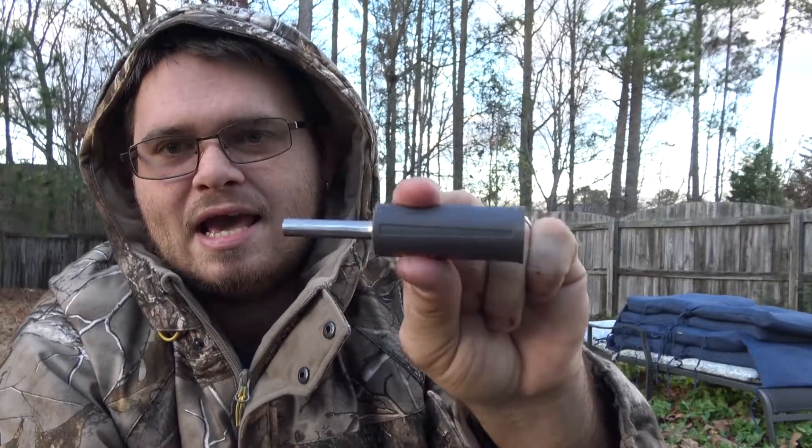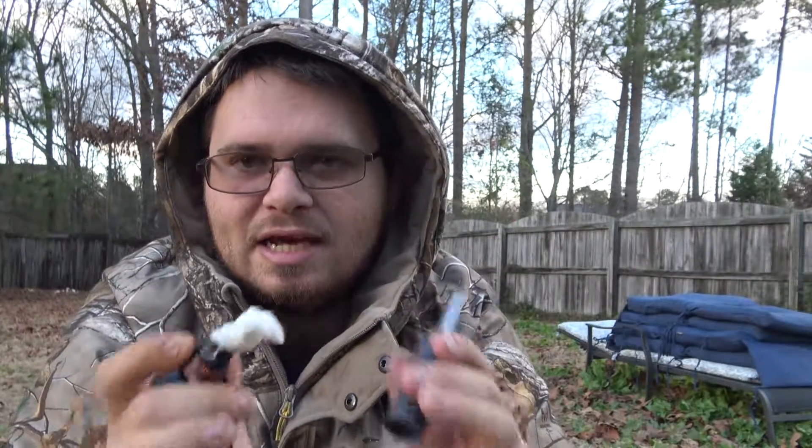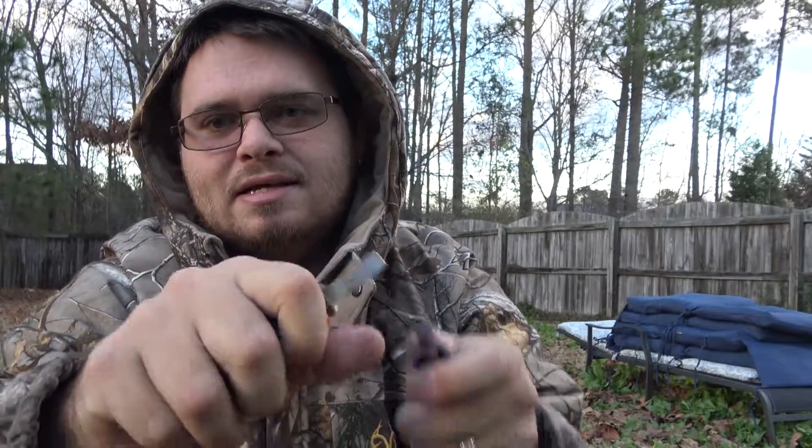A hint when you're using this: I recommend taking this piece off so that you only have the rod and the striker separated. It's a lot easier to strike that way. What I'll do is take it and put all the rope bunched up in my hand and use it to strike that way. It makes it so much easier.